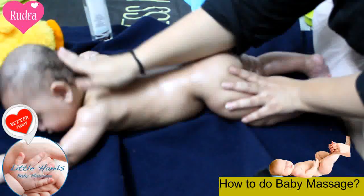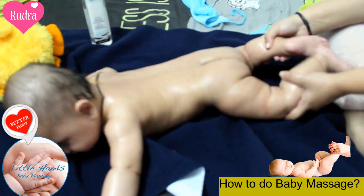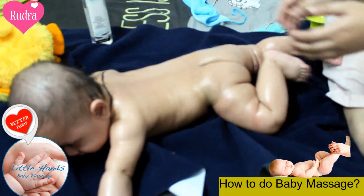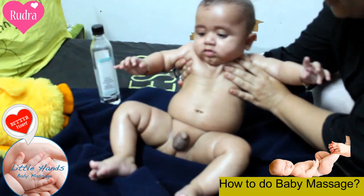And finally, ending up this massage with a bit of head massage. We are done with massaging. This is our cute little boy.